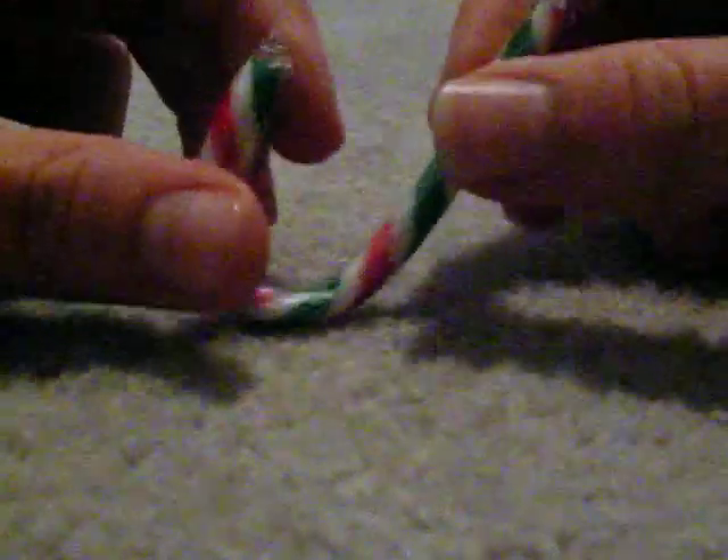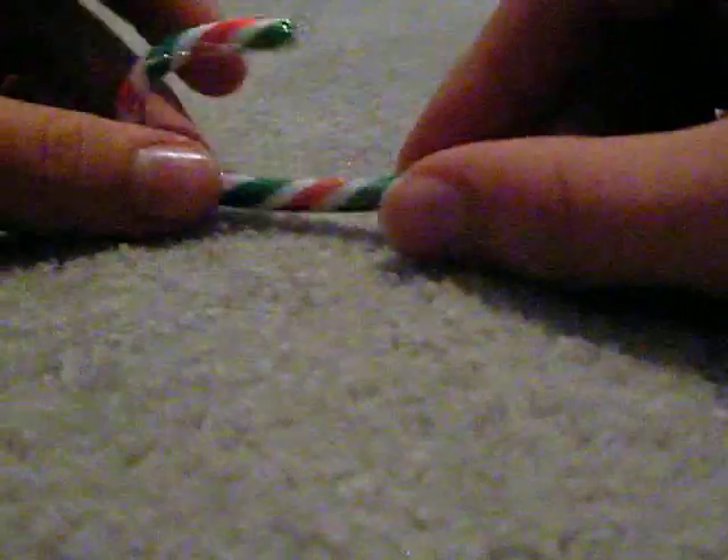Hey guys, this is take two of trying to open the candy cane without breaking it. I just wanted to say something while I opened this. I just made a take two, just as kind of a request.